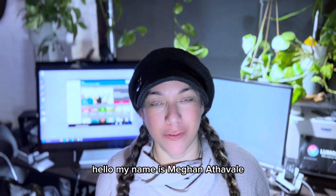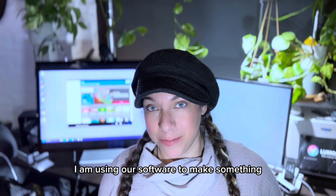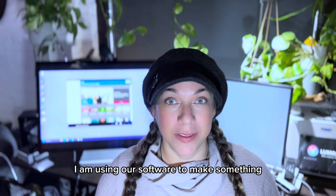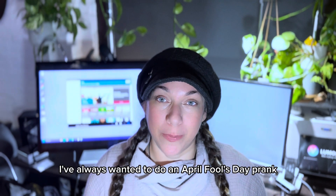Hello, my name is Megan Itable and I am the CEO of a company called Lumoplay. I am using our software to make something that does not involve a display because I've always wanted to do an April Fool's Day prank.